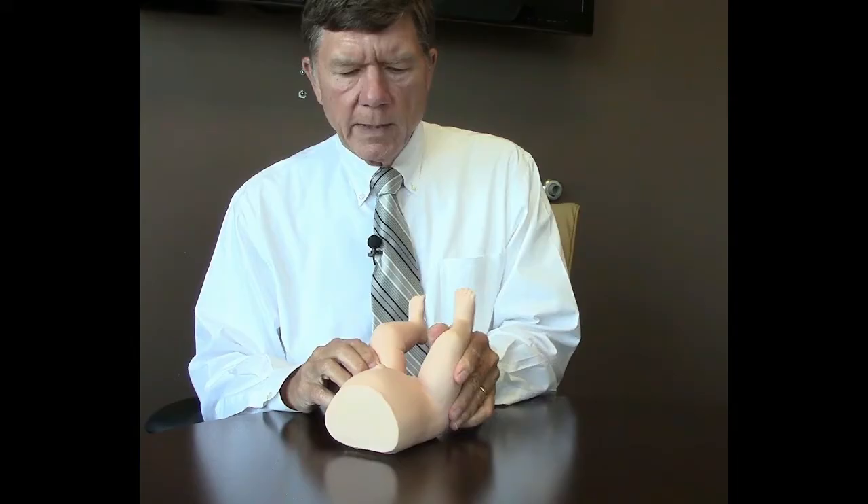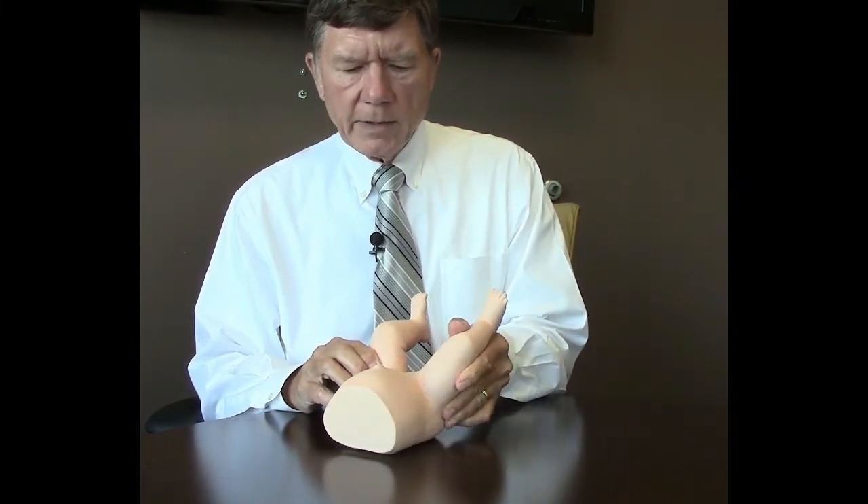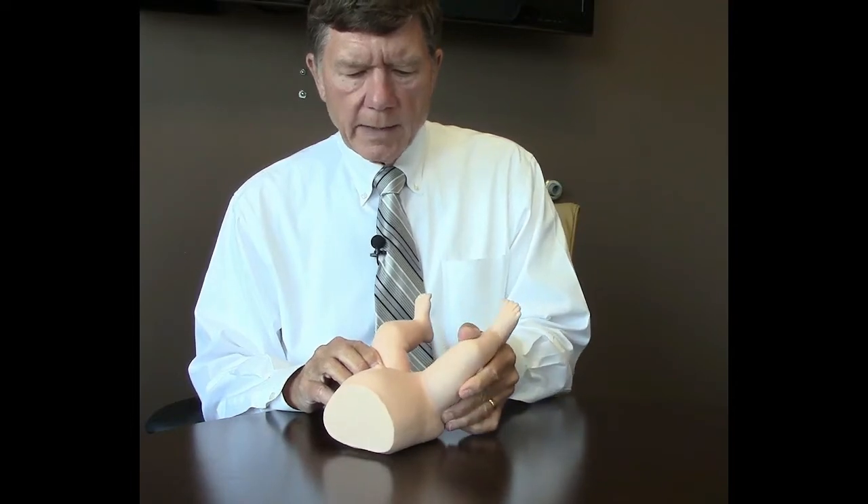You can see there's a little bit of abduction, but we're not doing wide abduction — we're mostly lifting and toggling the hip into the socket.